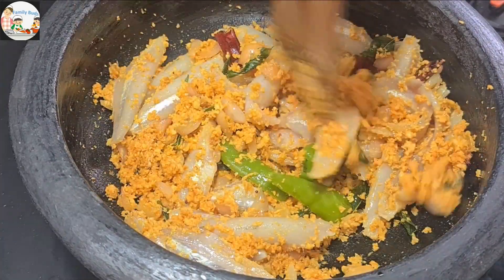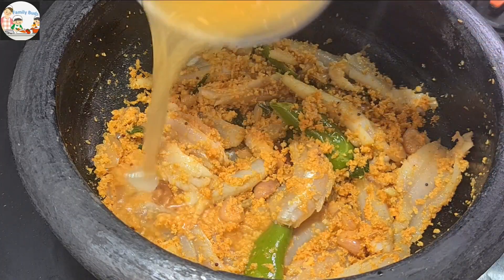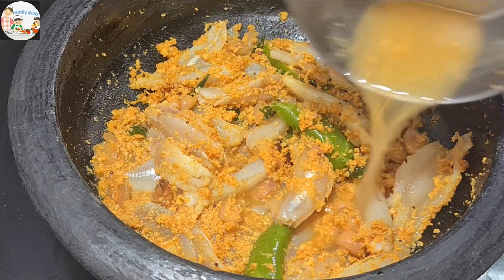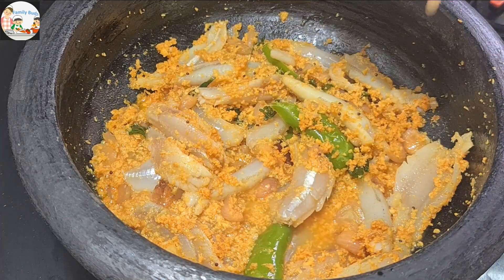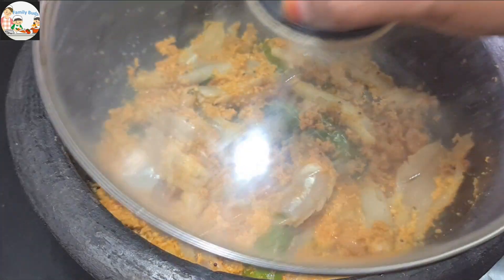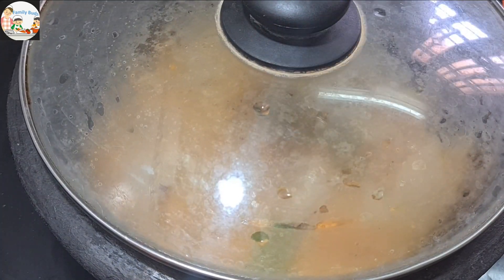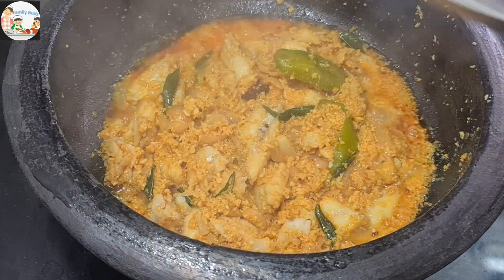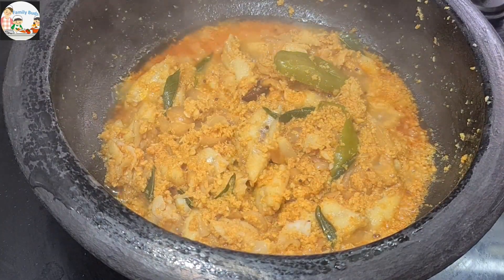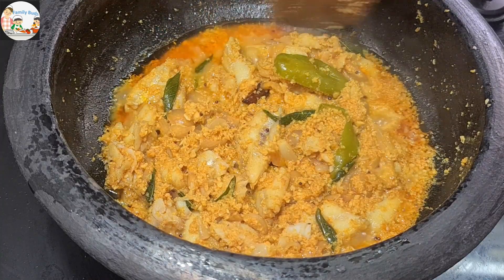We will mix it with 1 cup and a little bit. When you want to put it on the stove, you will put it on the side. I will put it on the stove and the stove is open.